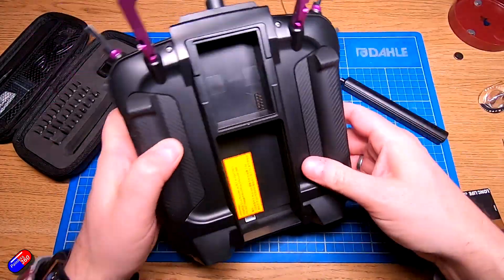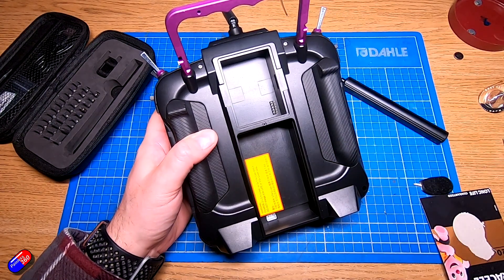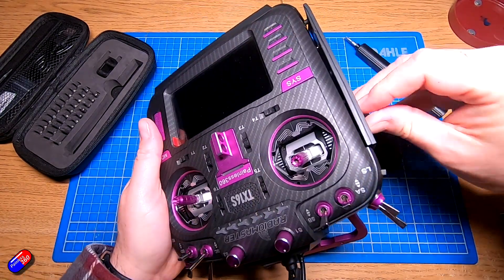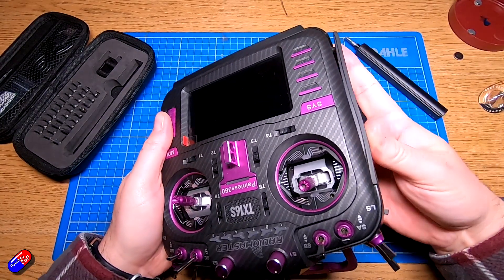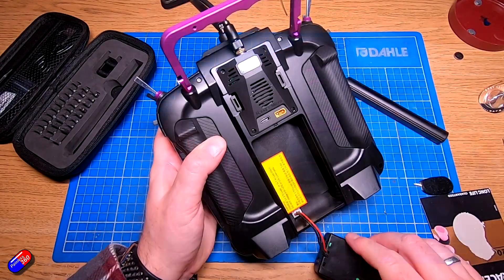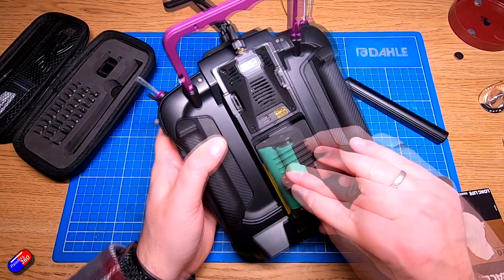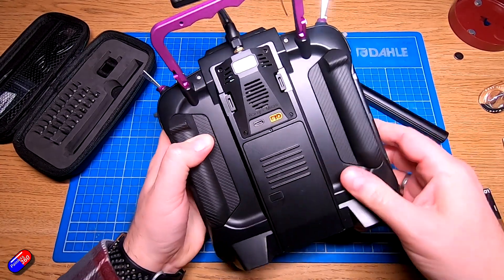Finally, the last thing to do is to install each of the sides. You might need to have a little wiggle with those — they will go in eventually. Start from one side and work your way around. Once that's done, reinstall the battery, reinstall the module into the JR bay, slide the battery cover home, and you're done.